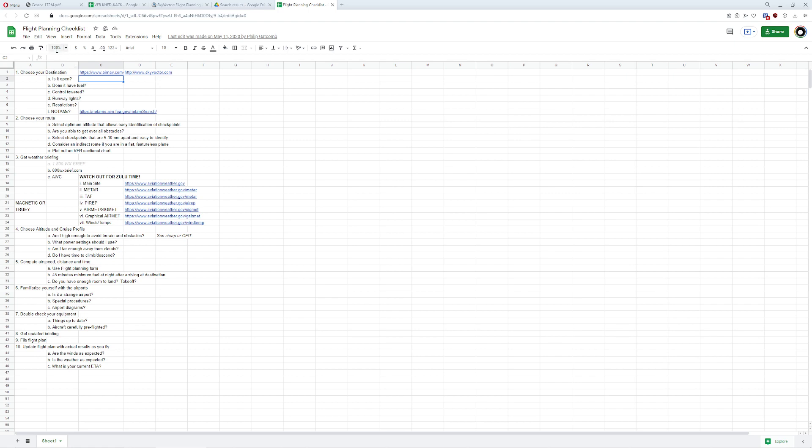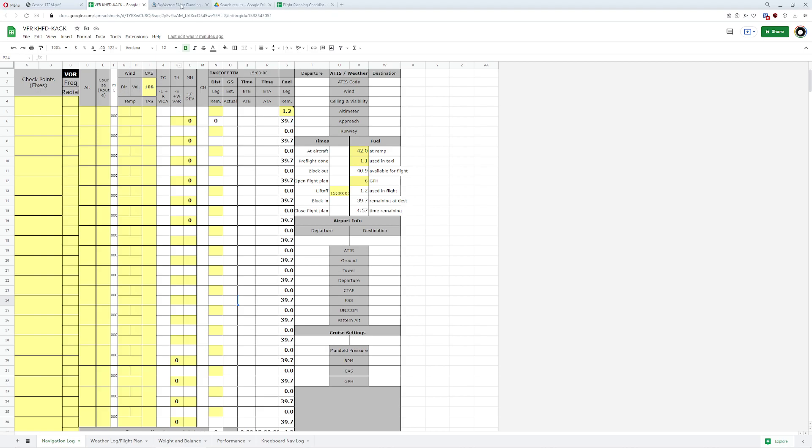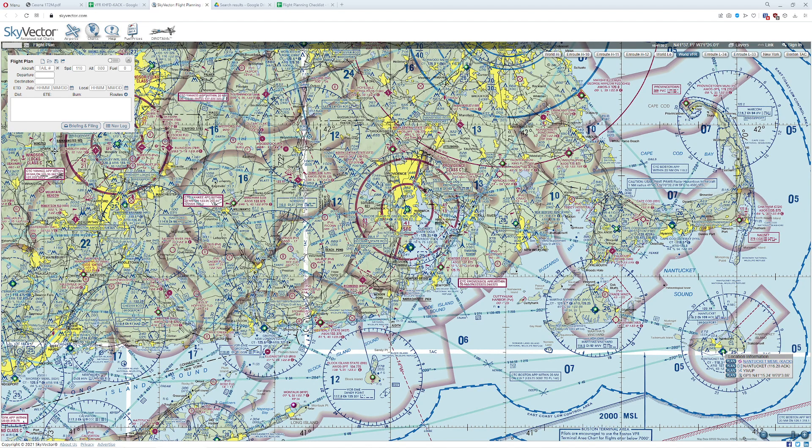The first thing we want to do is pick a destination and make sure it is open. We're going to determine that by going to the airport and double-checking what the AFD for the airport says.